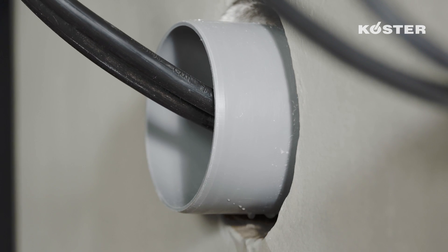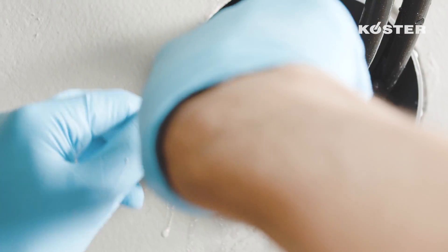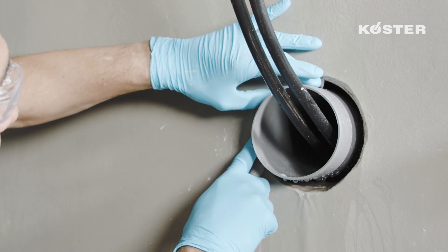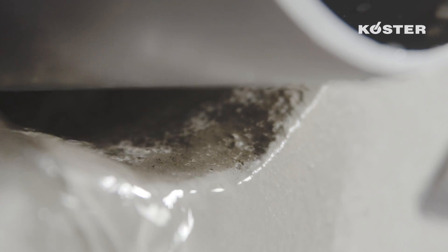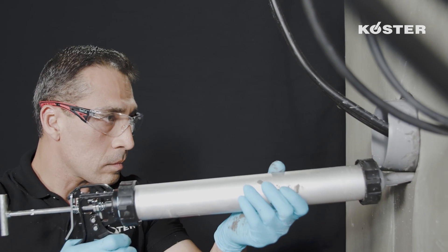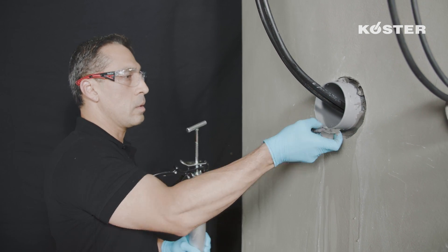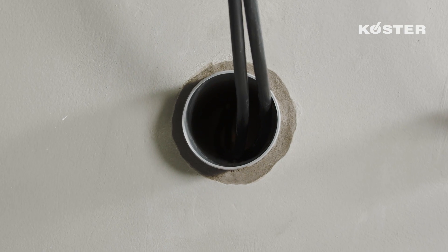KUSTA KBFLEX 200 is also suitable for sealing annular ring areas between pipe penetrations and the structure. Clean the area around the pipe penetration with an abrasive scrubbing pad or a brush, and install a backing rod at the appropriate depth. Install the material in a depth-to-width ratio of 1.5 to 1, but not less than 8 centimeters, using the KUSTA special caulking gun with a nozzle for narrow spaces. Press the material in evenly by hand or with a spatula, and cover the installation with KUSTA KBFLEX 5.